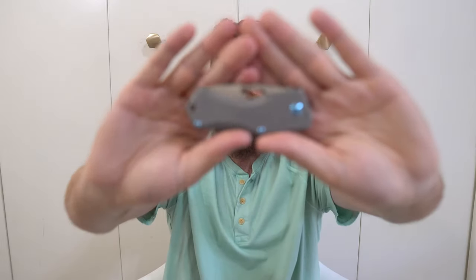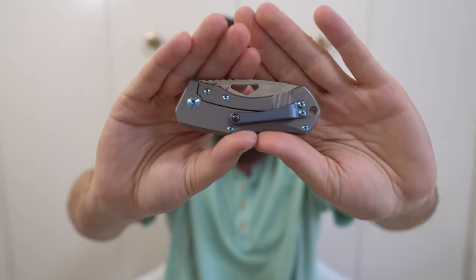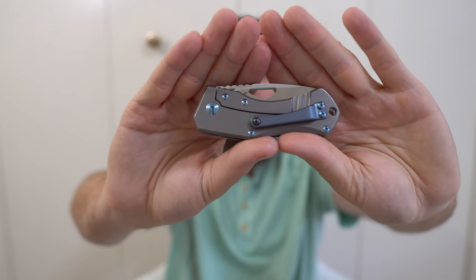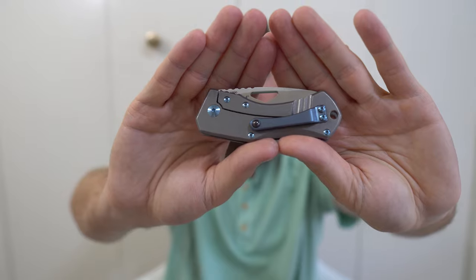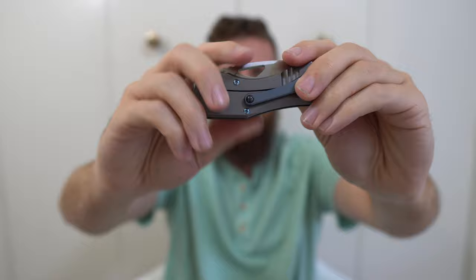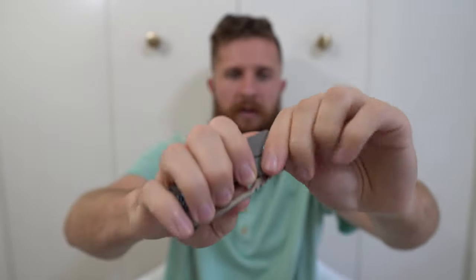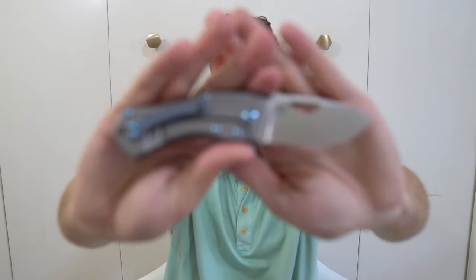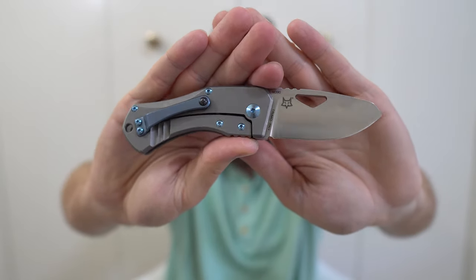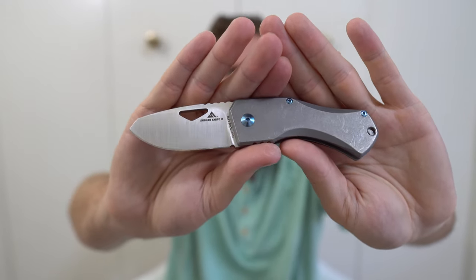Next, we have the Summit Half Dome. This knife is actually made by Fox Knives in Italy, and this is the full titanium version — a giveaway win from Advanced Knife Bro, shout out to Mark. The full titanium version gets the titanium pocket clip, anodized blue like all the titanium hardware. It's a really nice small secondary knife in M390, very well made. I have a review up on it — one of my first reviews on the channel.